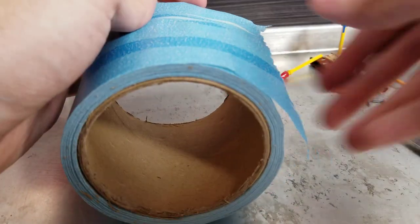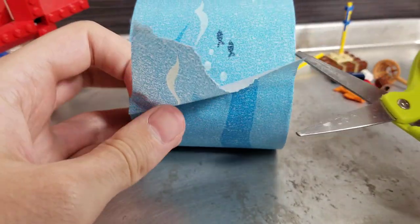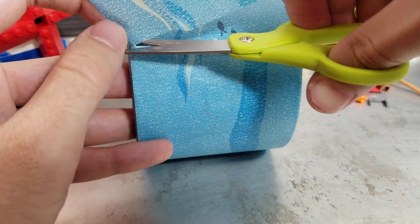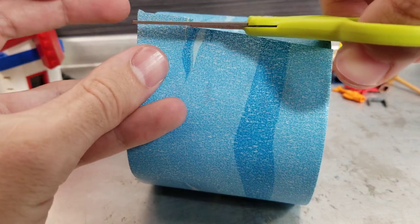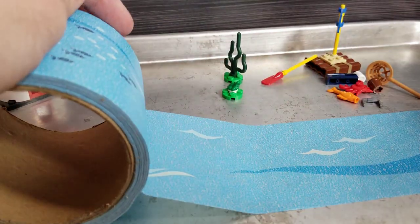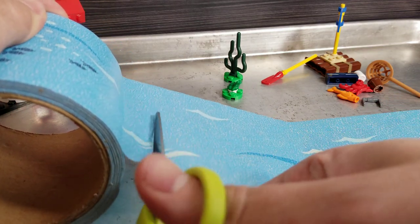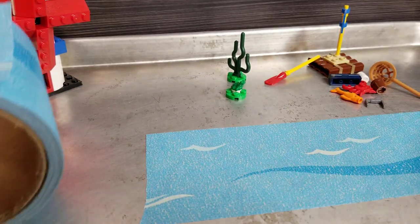Let's take a nice clean cut. Okay, I did not cut that the best — let's try one more time. I'm going to stick it down and then hopefully run my scissors through it. No, because it's sticky. It is a little bit difficult to cut with these scissors — maybe I need sharper ones.